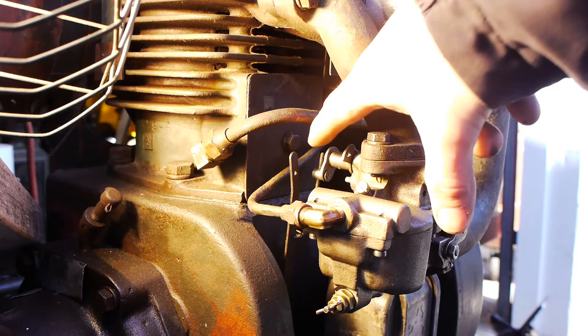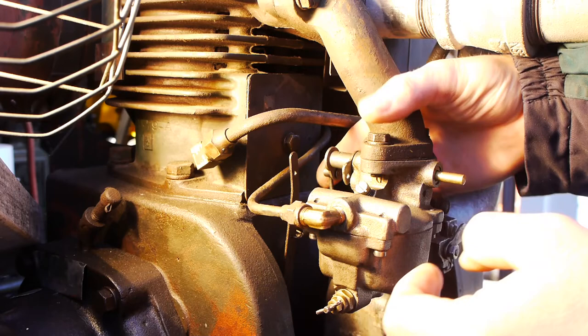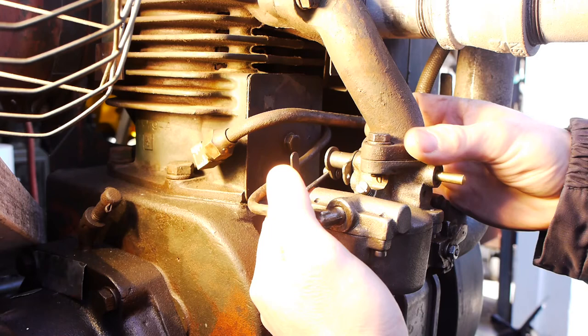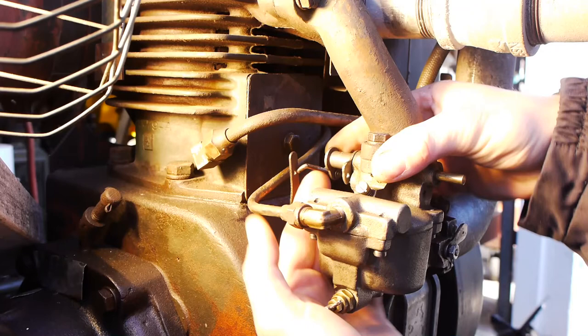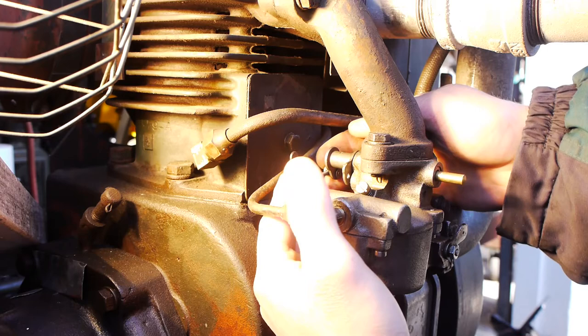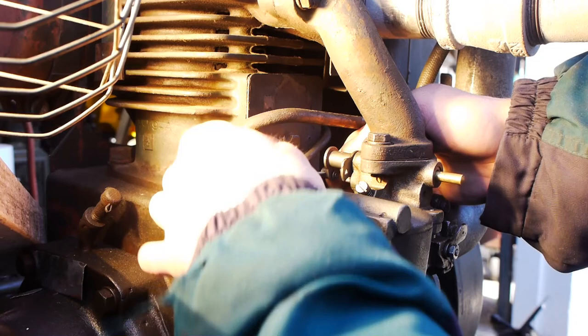Now, in order to set the governor in relationship to the throttle body — we removed that pin earlier — with one hand push the throttle into the full fuel position, and with another finger push this throttle shaft up so it's aligned with the hole. If you're pushing with one hand on the governor in the same direction as the throttle in the full fuel position, you want to thread this 5x40 threaded shaft through that barrel until it's right in the center of that hole. In this case we're about one thread too tight, so back it out one thread so it's right in the middle, then put the connecting link in, put the cotter pin in, and you're basically done.